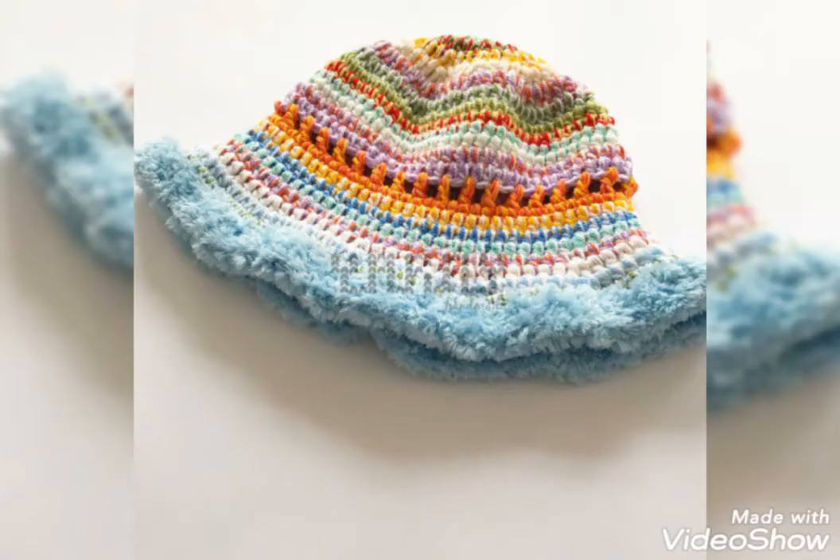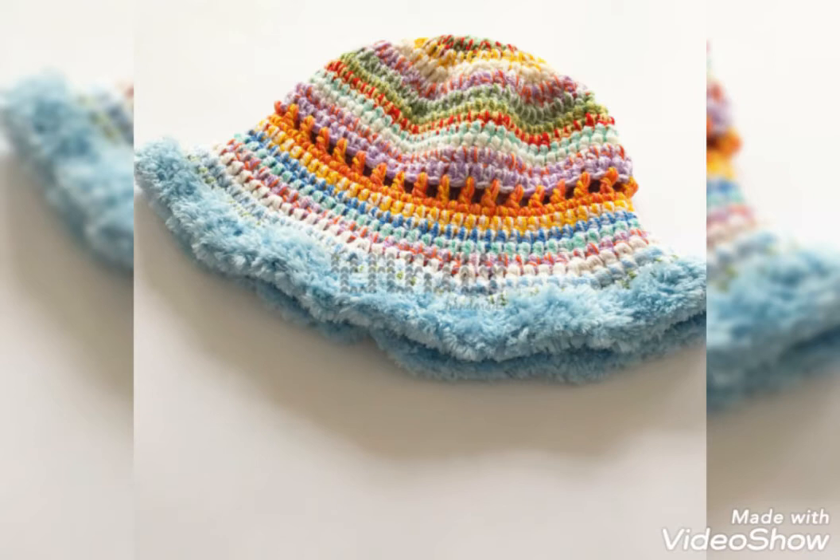For those ladies who want new ideas and new patterns, this is the major collection for them. They will get new ideas and patterns here.